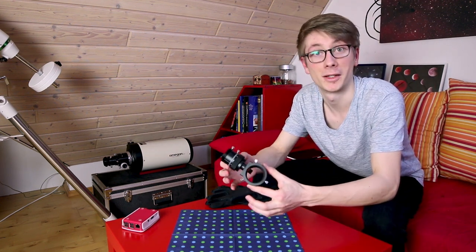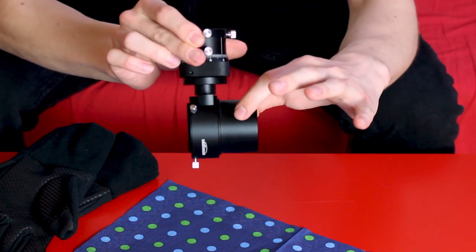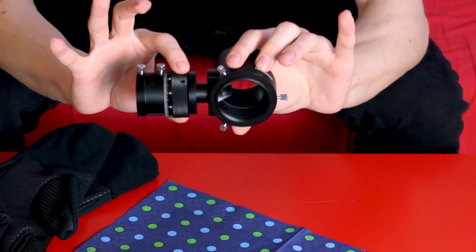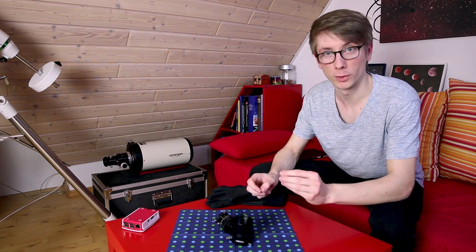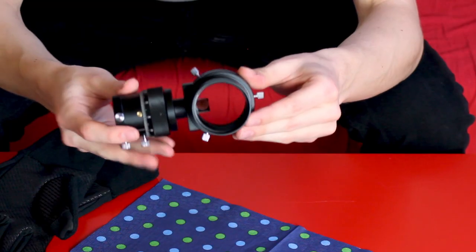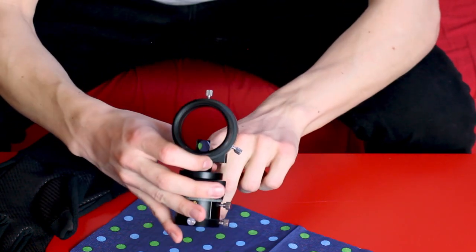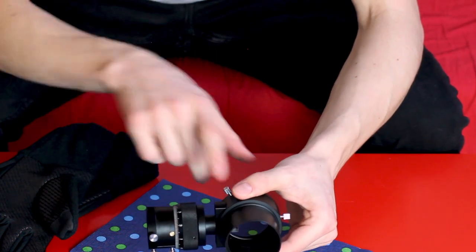Now to the interesting part of the video. This is an off-axis guider. Over here we have the two-inch adapter that goes right into your telescope. The main telescope connects here, and the camera attaches at the back. But what about this focuser on top? The guide camera is no longer on the back of your main imaging scope looking through a smaller scope — it is in here. Inside, you can see a small glass prism right here in the two-inch tube.